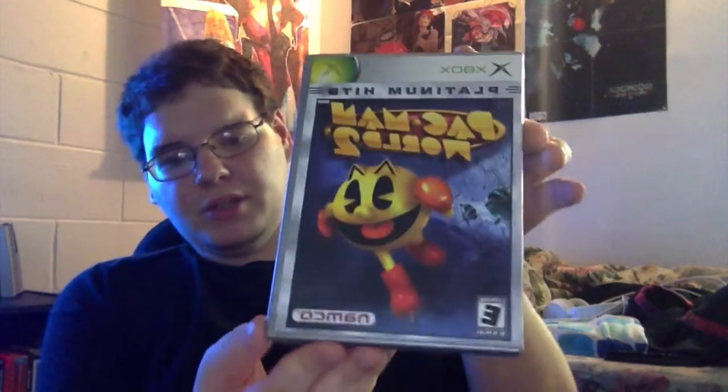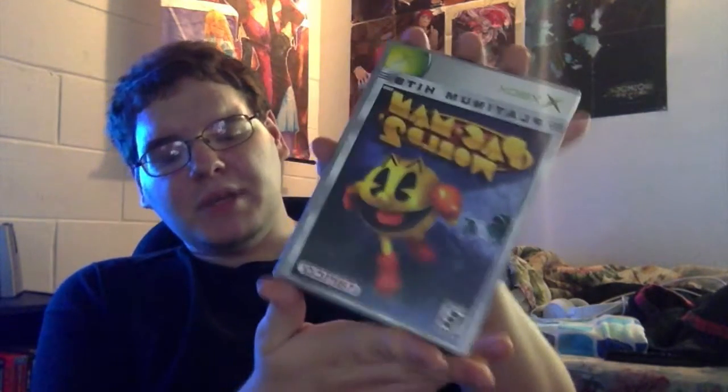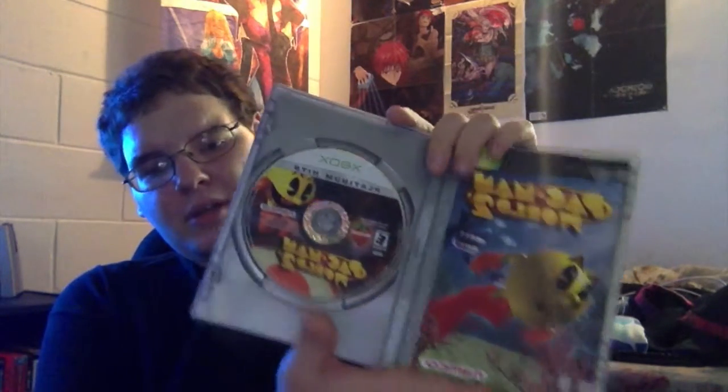First up would be Pac-Man World 2. I originally had this for the PS2, and the reason I bought it now for Xbox is because I recently watched the Pac-Man animation that came out recently. That show's not that bad — even though it's Disney, it was really enjoyable.